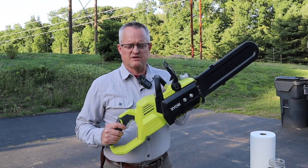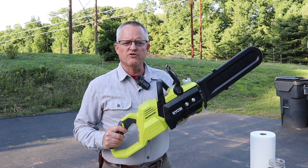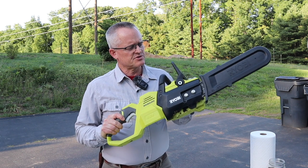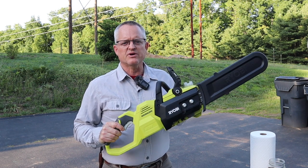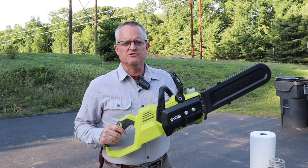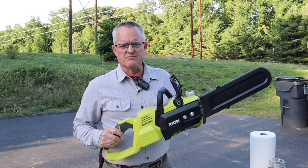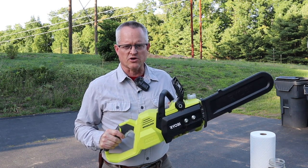This is part two of a review of the Ryobi 40-volt 14-inch chainsaw. We're going to put a fresh brand new blade on this and run a battery test on some thicker pieces of wood — see how the Ryobi holds up, how the batteries hold up, and how much cutting capacity it has using the two fully charged batteries I have.